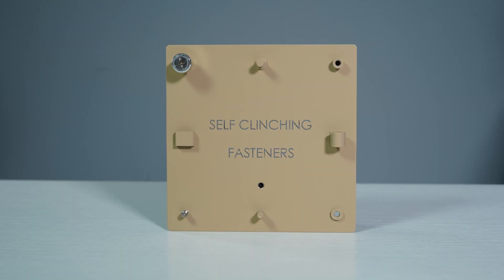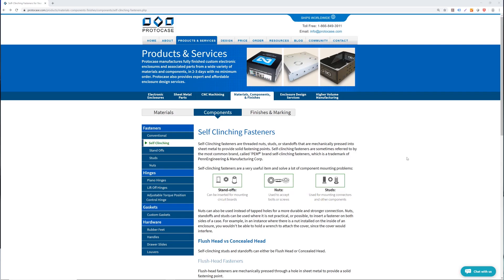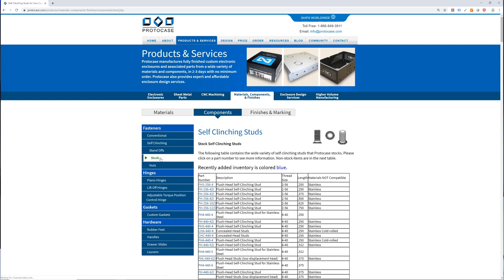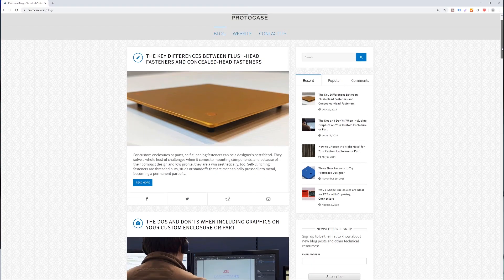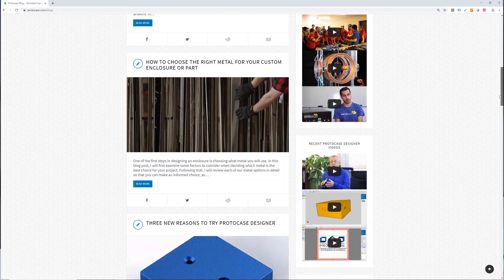As you can see, there are many styles of self-clinch fasteners that can be used for a wide range of purposes. If you have a design and are unsure how to mount your parts or components together, let us know and we'll recommend a fastener to suit your needs. Feel free to check out our website for more information regarding these self-clinch fasteners — we've put some direct links in the description below. Be sure to also check out our blog which outlines many other technical tips, or just send us an email at info@protocase.com.